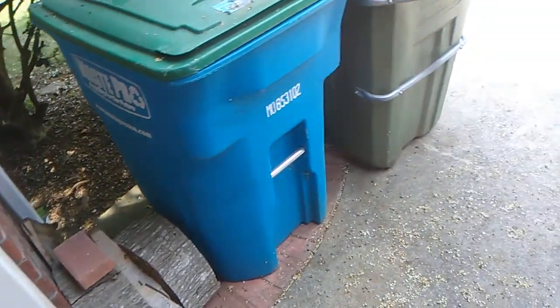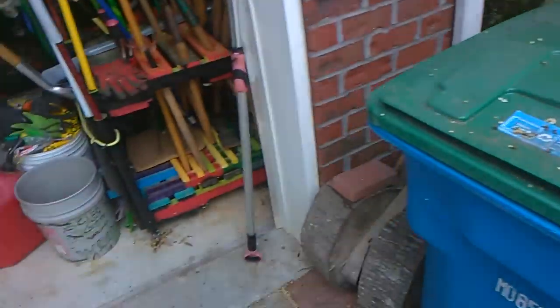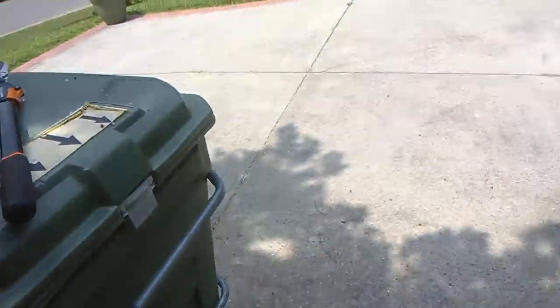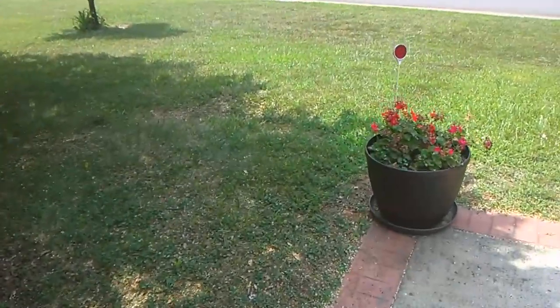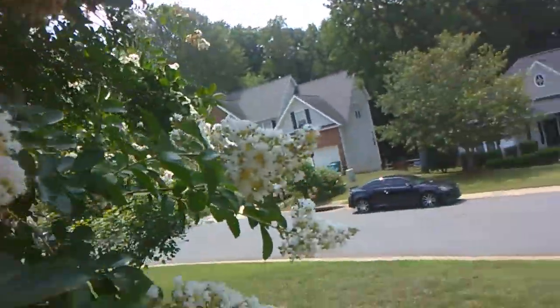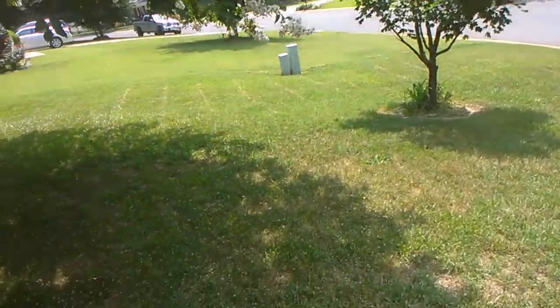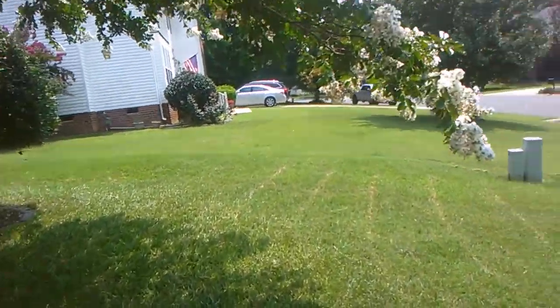She actually has two things she wants me to do. She wants me to cut back the crepe myrtles that have got the seeds. Basically what I have to do is everything that's got no flowers. I know I saw one down here somewhere. There's one.